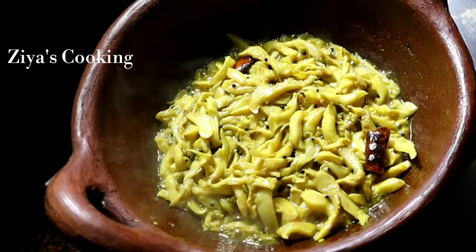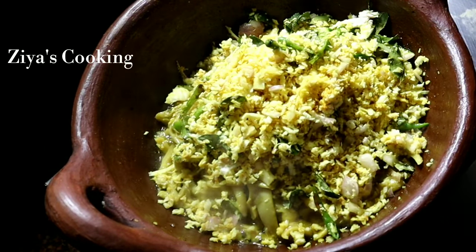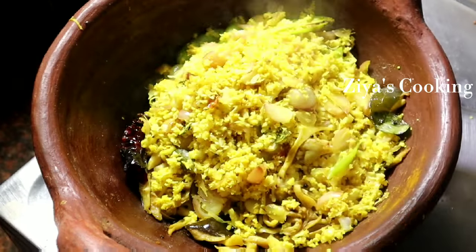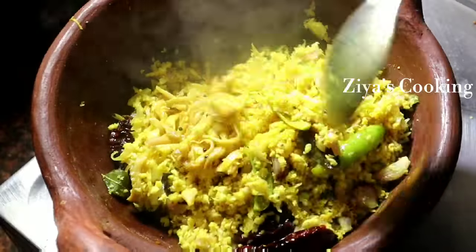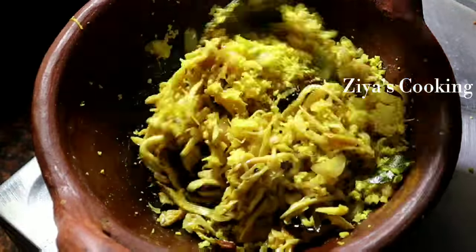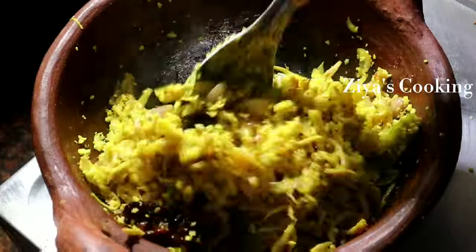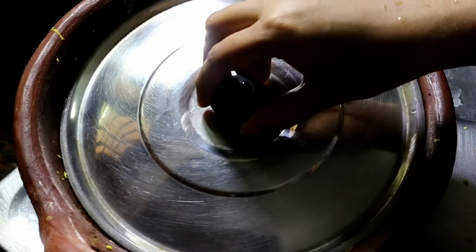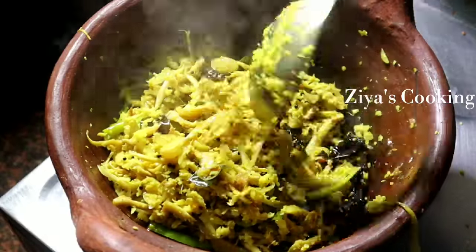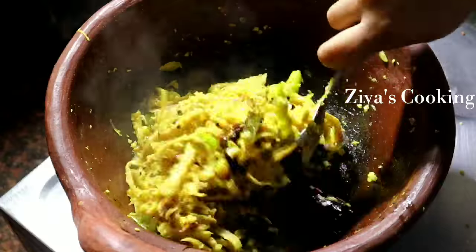Let's mix it without adding too much water — mix it in the water, clean it with the water, put it into the water. Now you can add it for medium flame. Don't try it on a hard, high flame — remove it and close the flame.